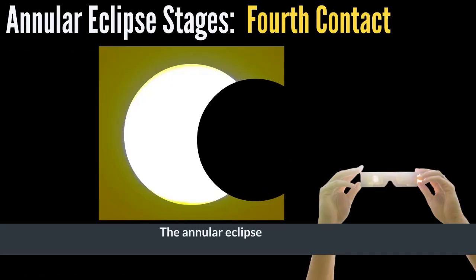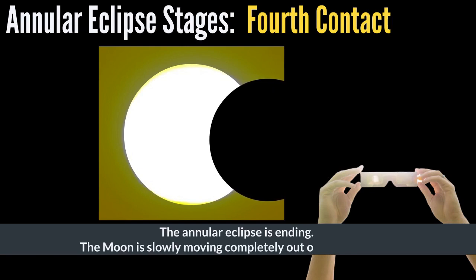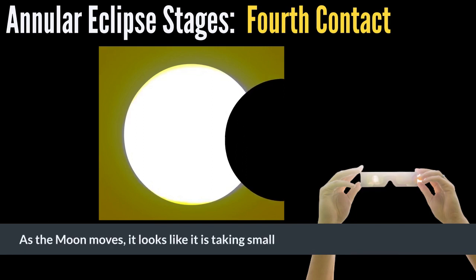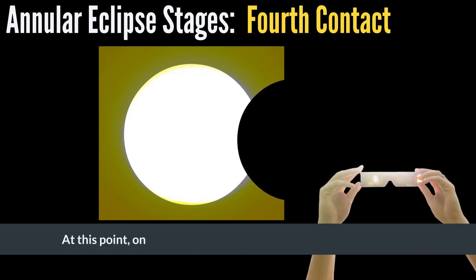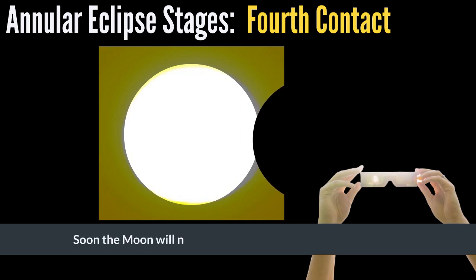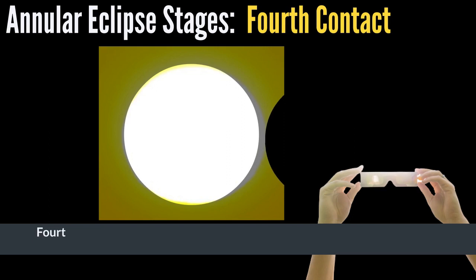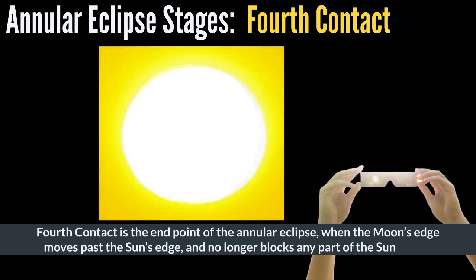The annular eclipse is ending. The moon is slowly moving completely out of the sun's way. As the moon moves, it looks like it's taking smaller and smaller bites out of the sun. At this point, only a small section of the sun is blocked by the moon. Soon, the moon will no longer be blocking any of the sun's light. Fourth contact is the end point of the annular eclipse, when the moon's edge moves past the sun's edge and no longer blocks any part of the sun's light.